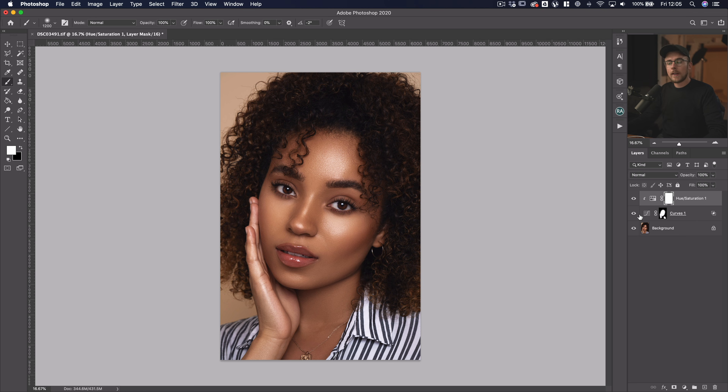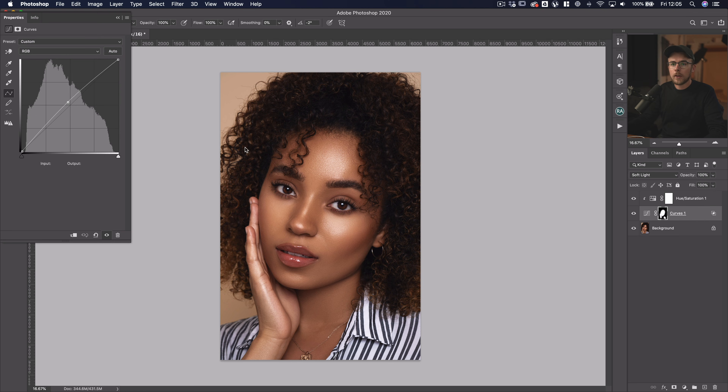If you want to increase the technique you can also just double click back on the curves, and because we've got the area selected that we want to, we can play with it here — you can even reduce the highlights if you want to or increase them even more. It's a good balance of finding out what looks good once you've got the area selected, then you can come back in and make the tweaks you want to do.